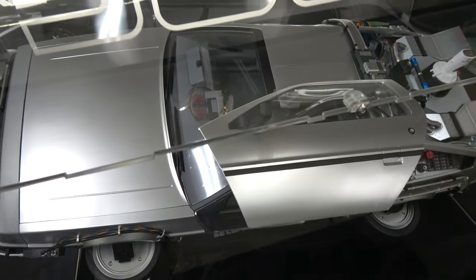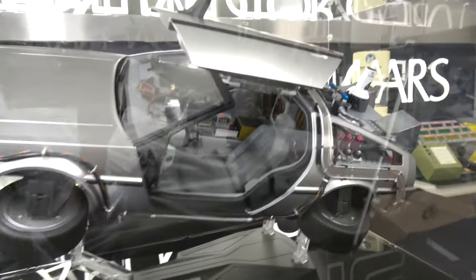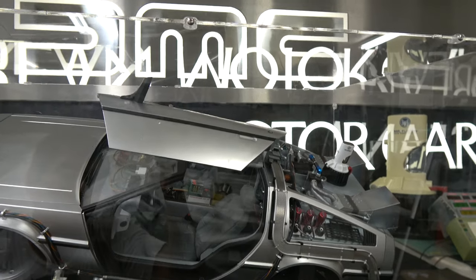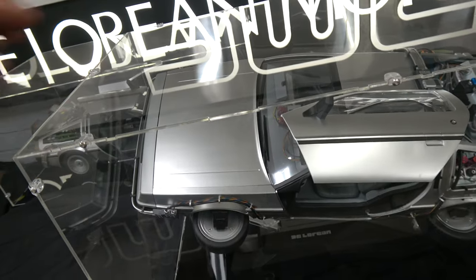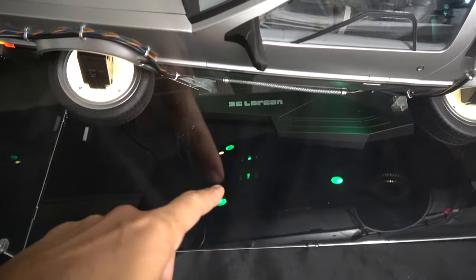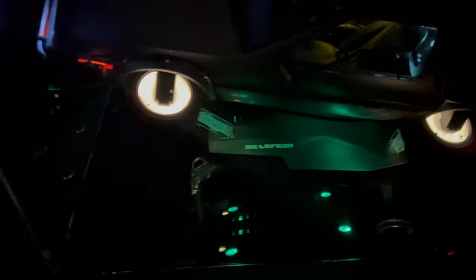Unfortunately, you cannot display the Mark II with both doors up in this display case. I was only able to get one door up, which might be good enough for some of you — especially if you're displaying a figure inside. I'd say that's some points off for the case. With the lights on, you can see the underbody LEDs lighting up down there, which is really cool. In full darkness it looks pretty awesome — those LEDs really stand out.